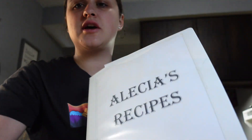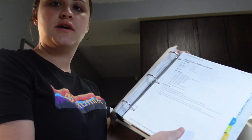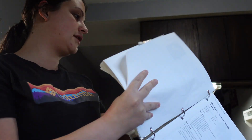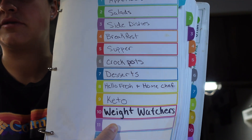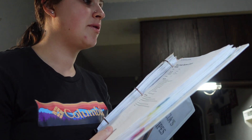I have a binder of recipes - I made this a long time ago. These are all recipes that I have tried and that I like. I did set it up in the front with sections like crock pot, supper, sides. Anyway, barbacoa tacos is what they're called.